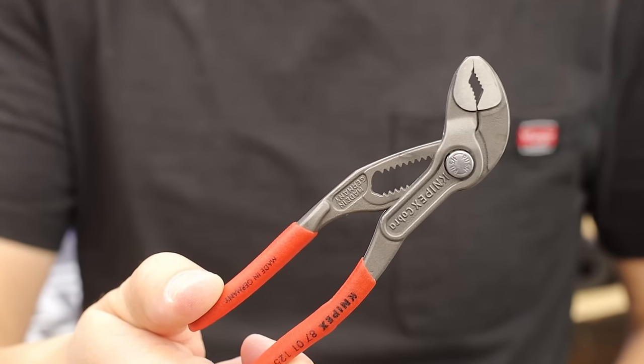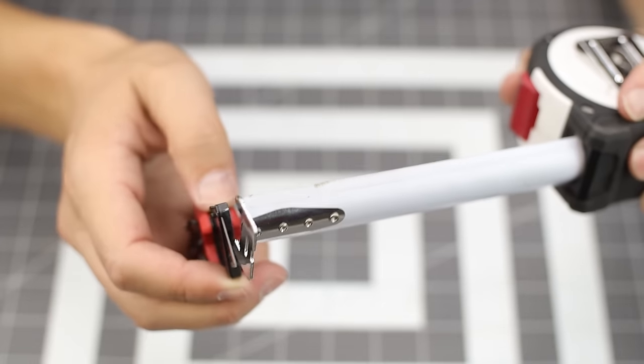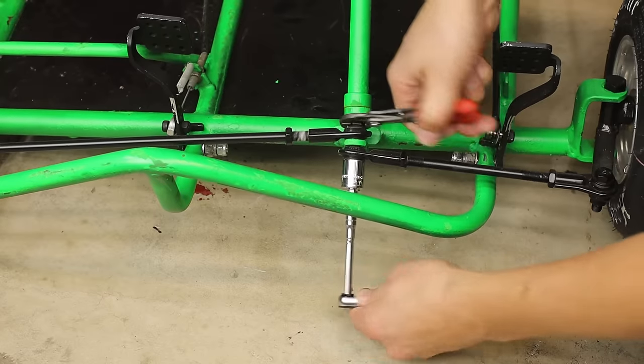Milwaukee Fastback, Knip X pliers, the Mini Icon Ratchet. Going over some of those hidden features I bet you didn't know, and when combined together will allow you to disassemble an Abrams tank — or maybe just a go-kart.